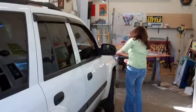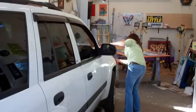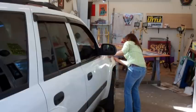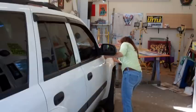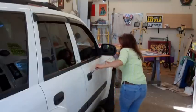I've never had a customer actually come over and check to make sure each side is perfect, but you never know. So let's tape off this other side here.